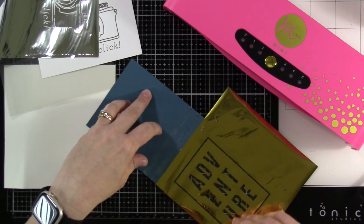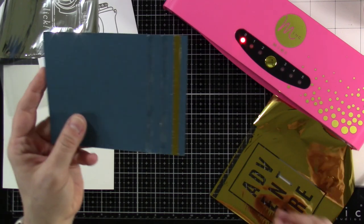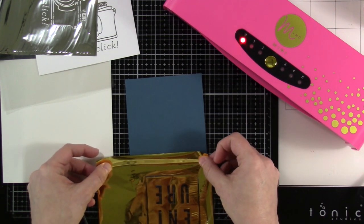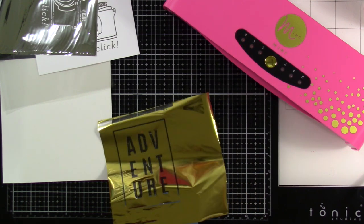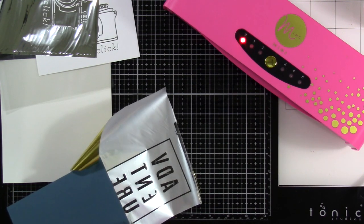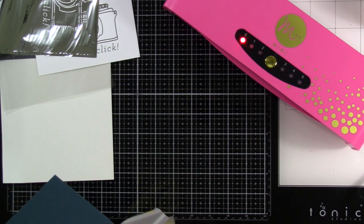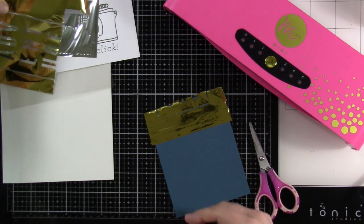Slowly peel that away — check that out! That foil sticks right to the adhesive — oh, that's pretty! Since the machine was still a little warm from before, I'll just note that ideally you'd start at zero when you want pressure only. I'm cutting around the adhesive strips so the excess doesn't stick up, and I'll keep the rest of the foil because there's plenty left.